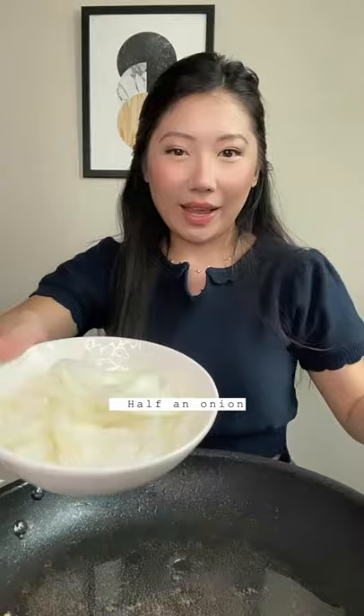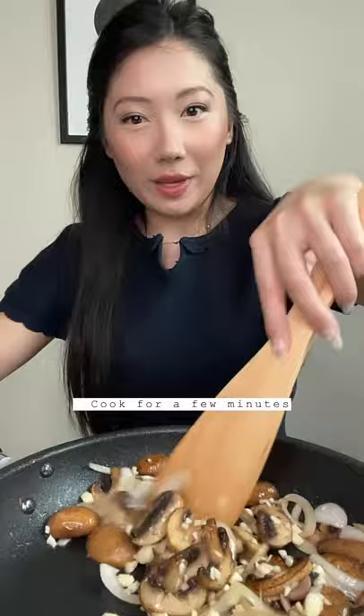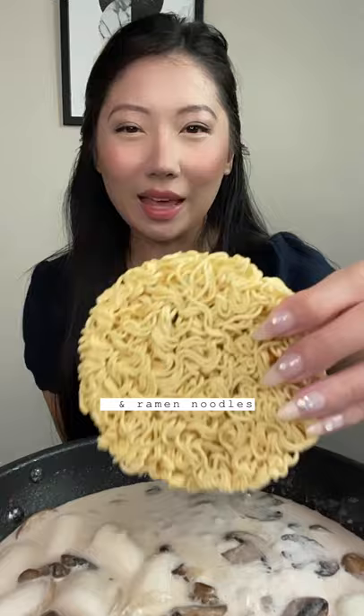Cook four slices of bacon, half an onion, and baby bella mushrooms with garlic cloves for a few minutes, then add garlic powder. Pour in chicken broth and heavy cream, salt to taste, and let this reduce. Add your rice cakes.